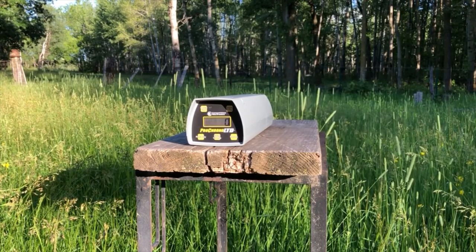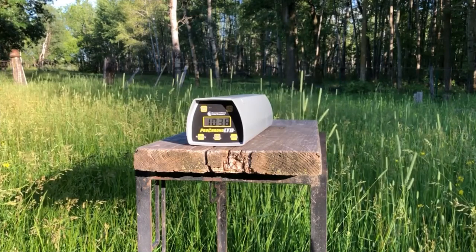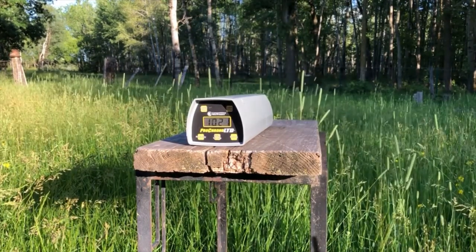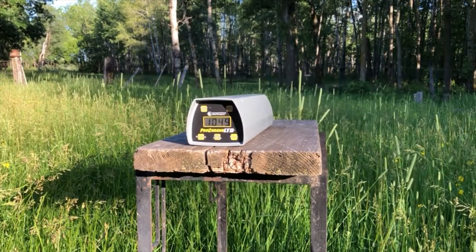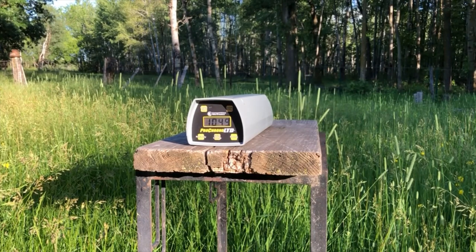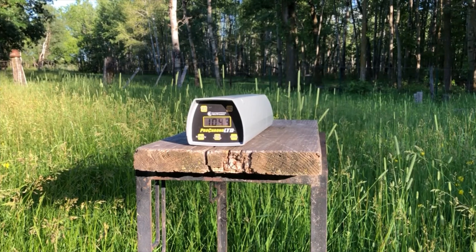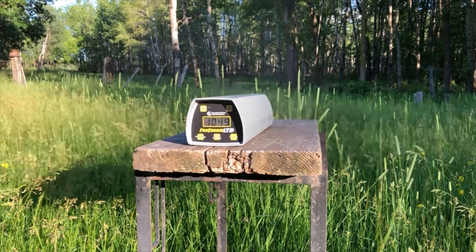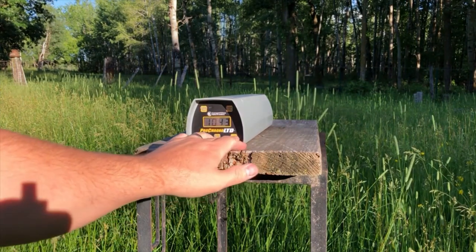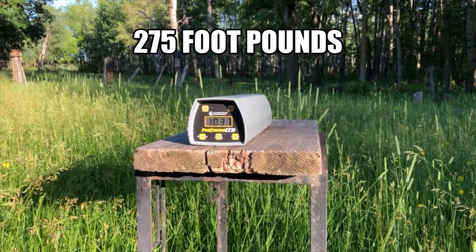Shooting from about five feet away. [Shots fired — readings: 1038, 1021, 1049. Chronograph error on one attempt, one additional round fired: 1043.] To review quickly: high was 1049, low was 1021, and the average was 1037 feet per second.